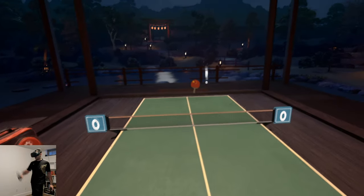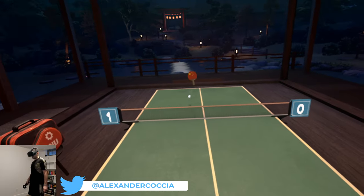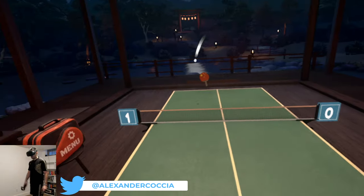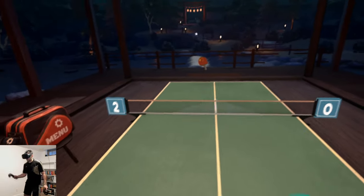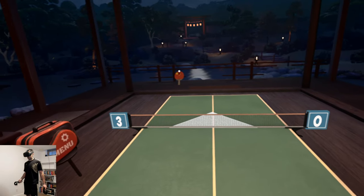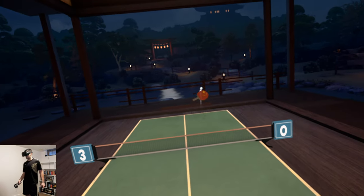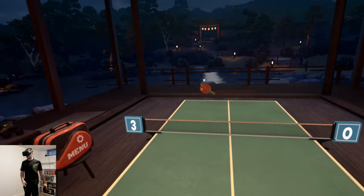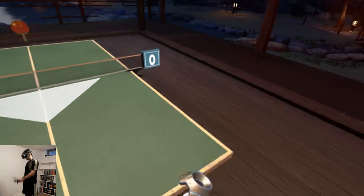One thing about VR that a lot of people might take issue with is the fact that you don't have that physical, legitimate feel of doing something. But this game does a really good job of making you feel like you're playing ping pong. The haptic force feedback from the controller does a great job on impact with the ball.